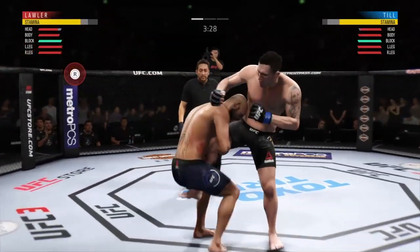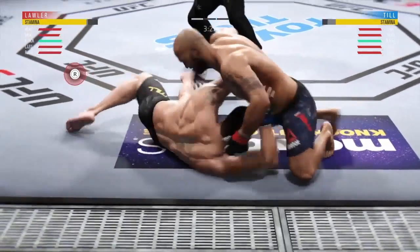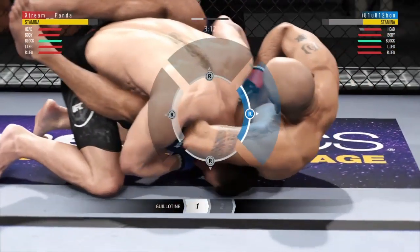What's up guys? Panda here from Panda Gaming, and welcome back to EA Sports UFC 3. Now here recently I've received a lot of the same question: how do you do the reversal guillotine from Sprawl? That position you see just now on screen.